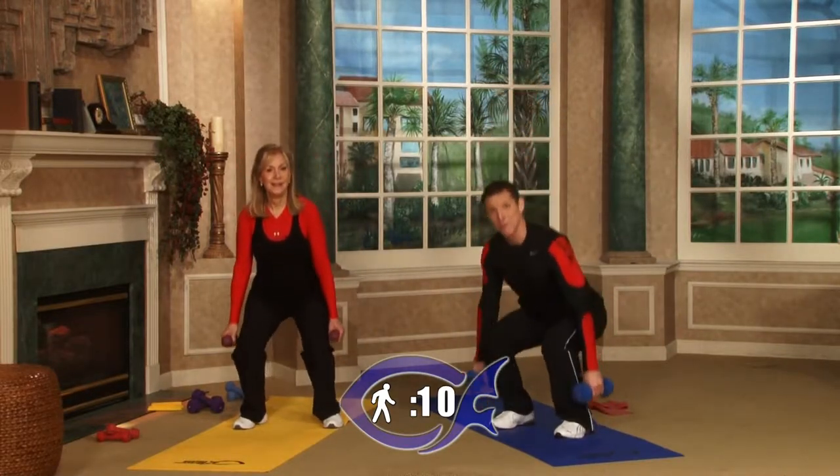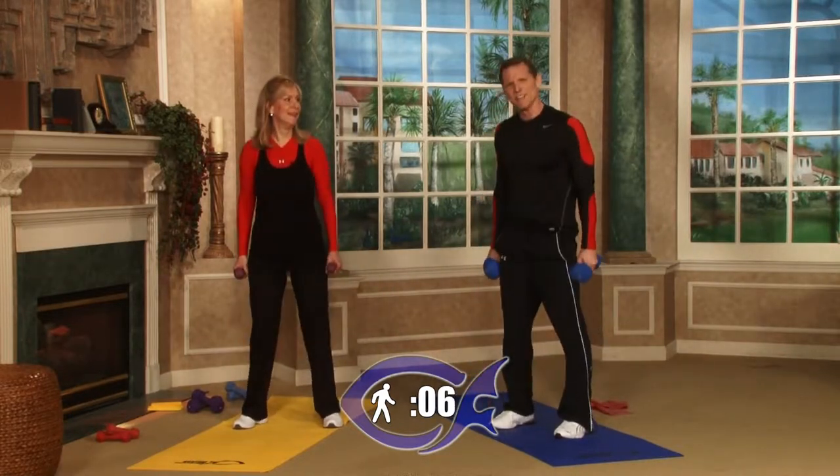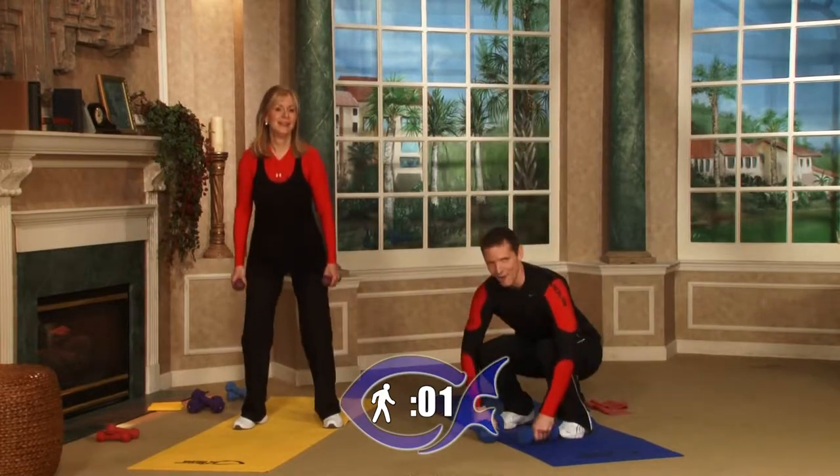Chart your progress — count how many you've done. Beginners, don't get discouraged. If you do one every 10 seconds, that's fine — you'll get there. Four, three, two, one.